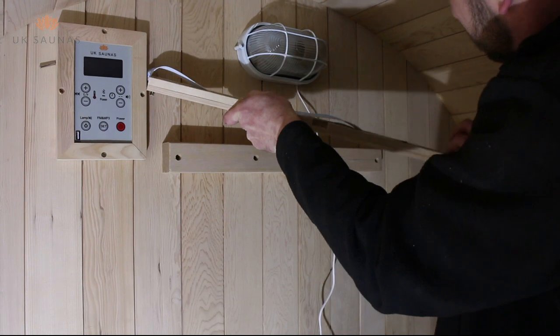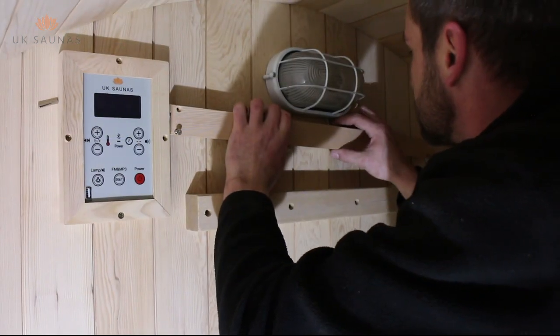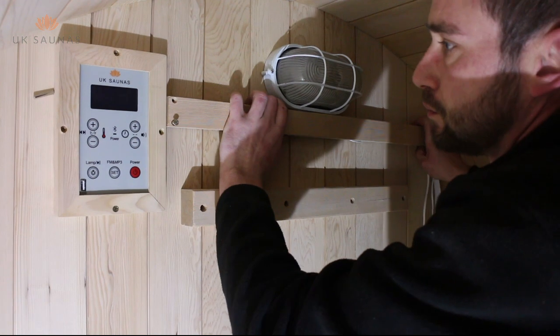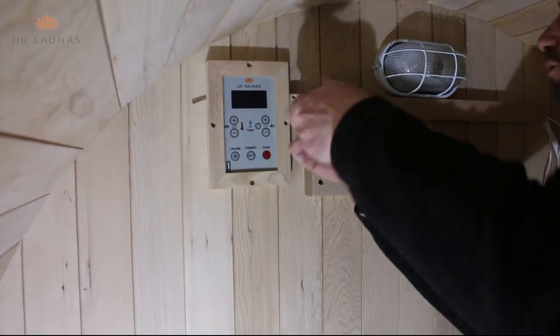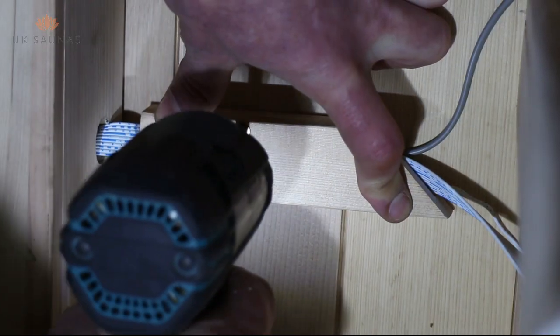You are now ready to move on to the internal electronics. These should be fitted to the back wall of the sauna laid out like we have laid them out here. Please note that the silver probe for the temperature sensor should be left protruding from the outside edge of the control panel box. This is to allow the temperature inside the sauna to be monitored by the control panel.